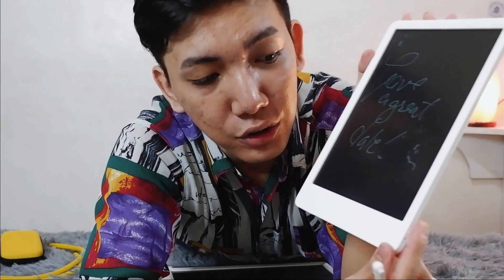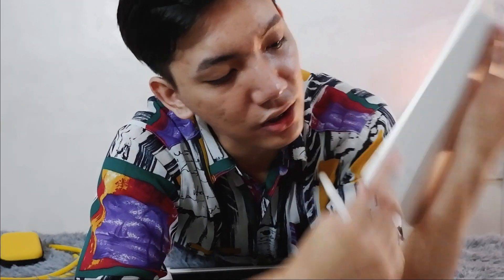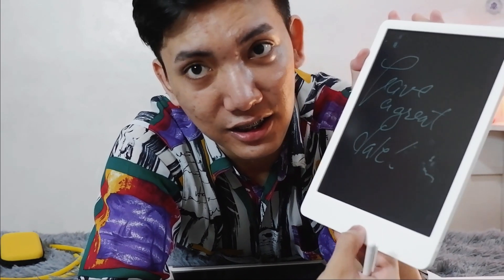So you write something down — for example 'have a great day' — and when you press the erase button it's not going to be deleted unless you toggle the lock back down and then click it. It's really nice because you don't want to get your notes erased by accidentally clicking the button.